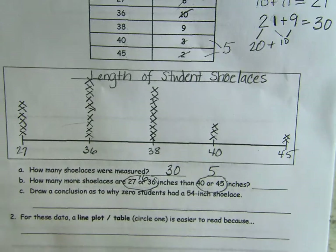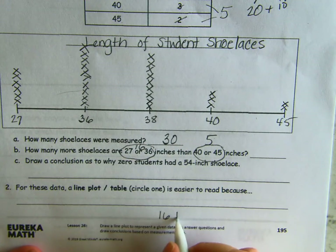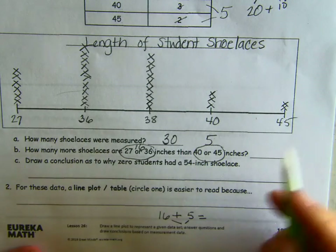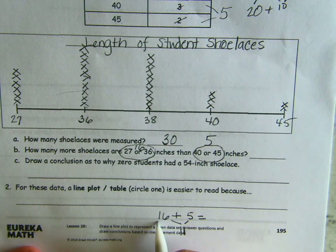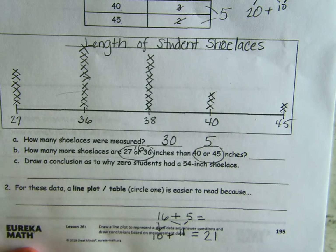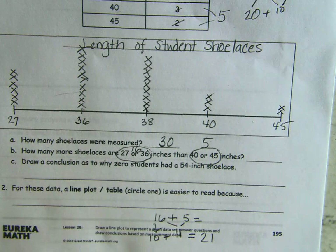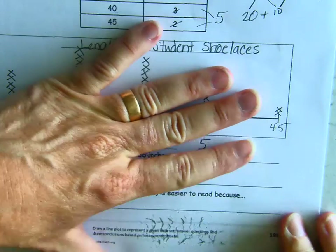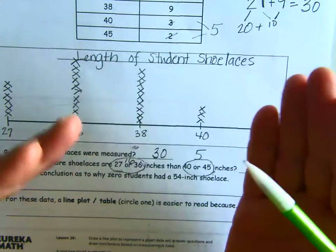Find a space on your paper where you can have room because we're going to add 16 plus 5. So 6 and 5 are 11, and then we have 10 left — 10 plus 11 is 21. Actually wait — I'm sorry, boys and girls. We are not adding those two numbers together; we are not trying to find out how many there are altogether. We added these, and now we need to know the difference.